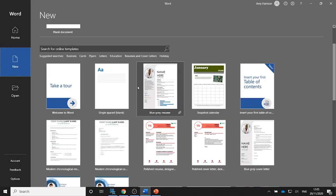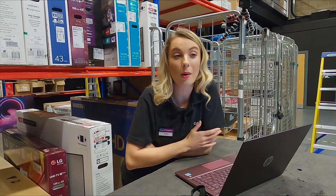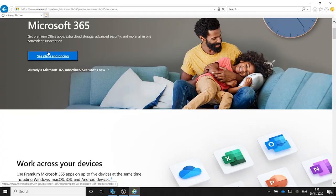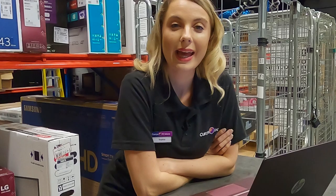Then you've got Microsoft 365 — it has loads of different applications depending on what you want to use it for. It's got Word for documents, PowerPoint for presentations, and Excel for those all-important spreadsheets. It's worth looking at the different packages because they're all at different price points, and it's good to find the one that suits you best.